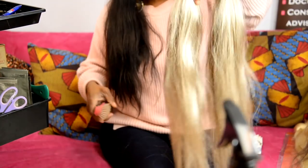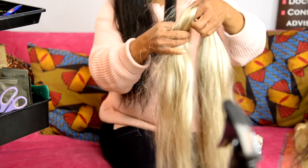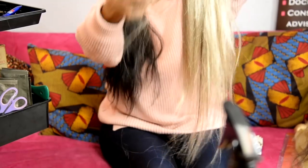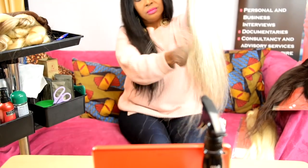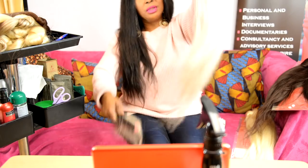Here comes our brush. What I do is I start from the tips. Whenever you're brushing hair - even your own hair - always start from the tips.